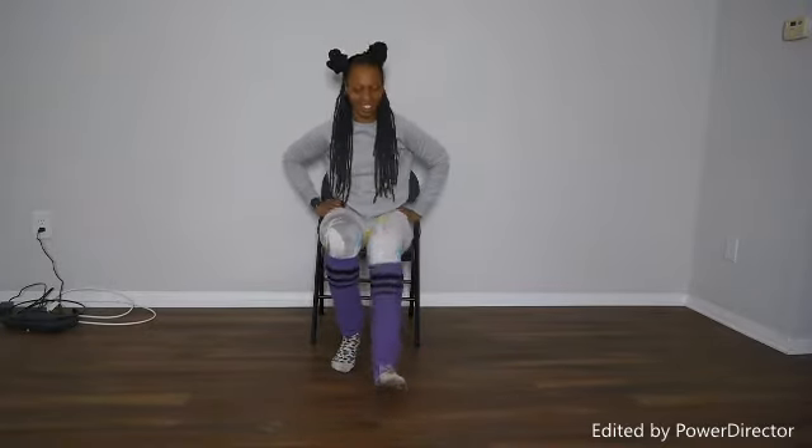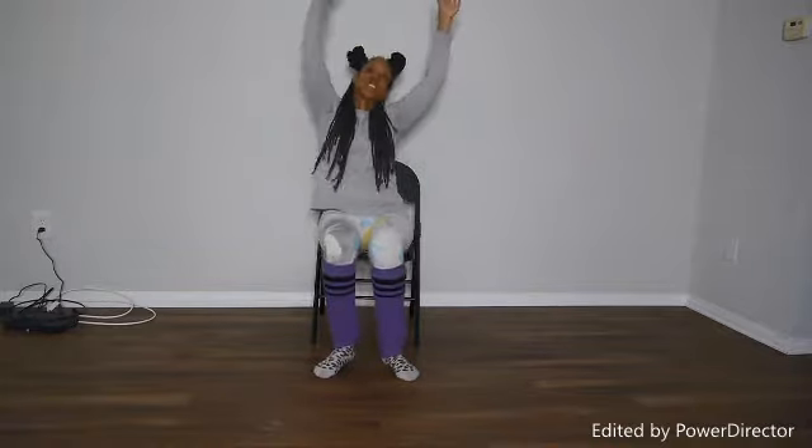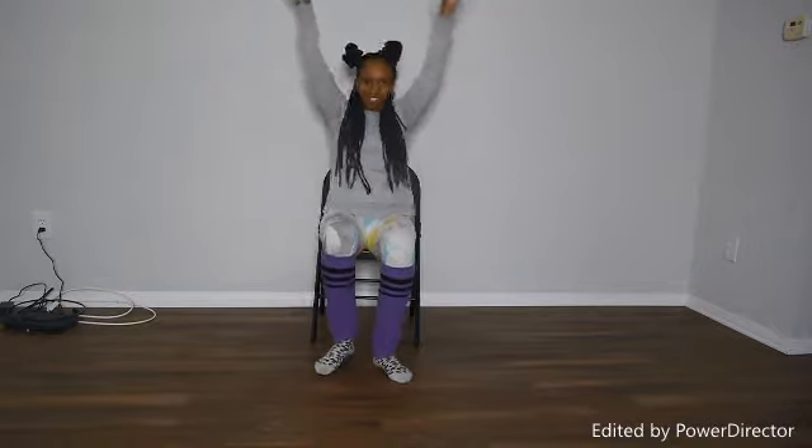Straighten that leg, up, take it down, take it down, up, take it down, up, down. I hope you enjoyed the fun workout.